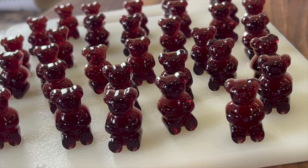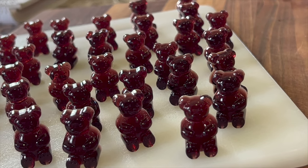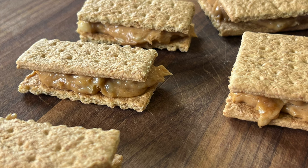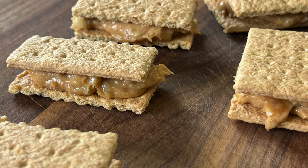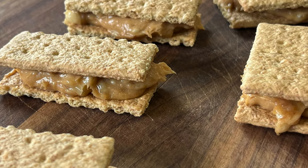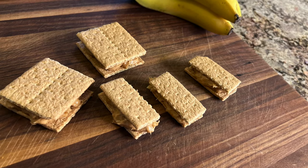Here are our beautiful little gummy bears — they're adorable and you'll feel good about feeding these to your kids. If you're looking for more healthy kids' snacks, you might want to try my peanut butter and banana graham cracker snacks — my kids loved these when they were little. Click the link on the screen and it'll take you right to the recipe.